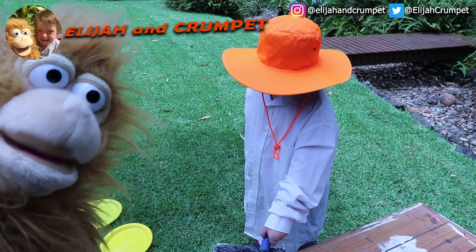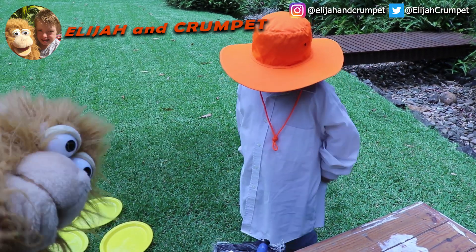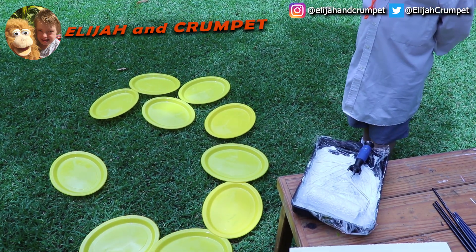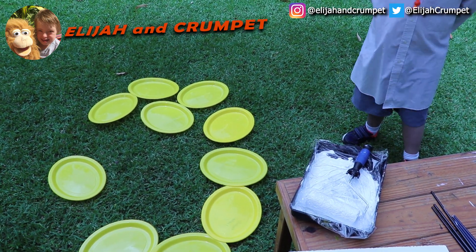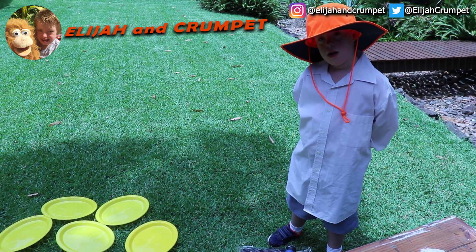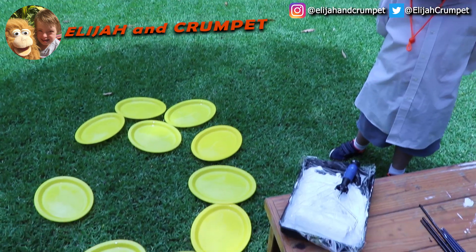Now we've got to wait for those to dry. What have you got here? Paint. What are all these things on the floor? Plates. What are they for? They're for painting. You're going to mix the colours in them. That's a lot of plates — you're going a bit overboard.